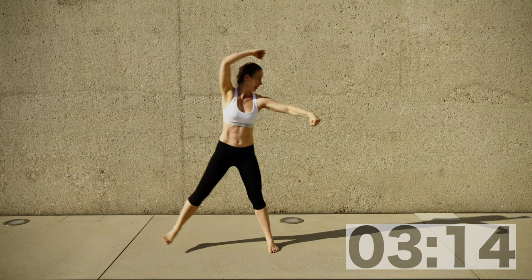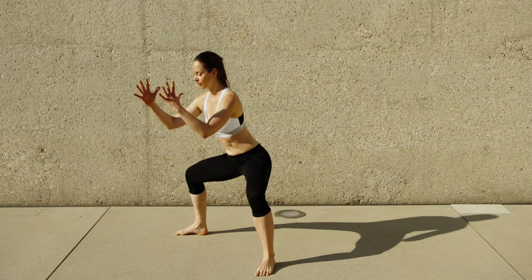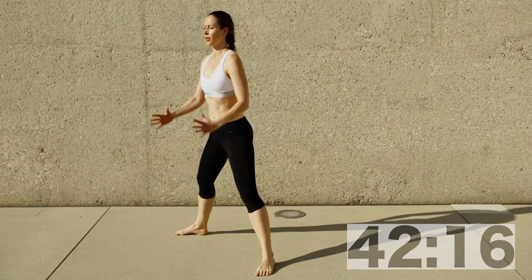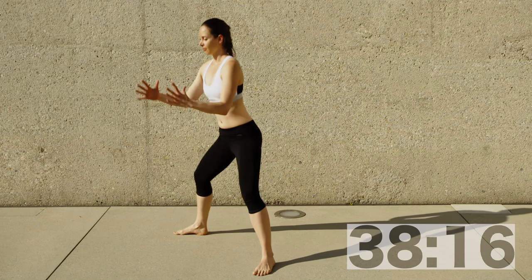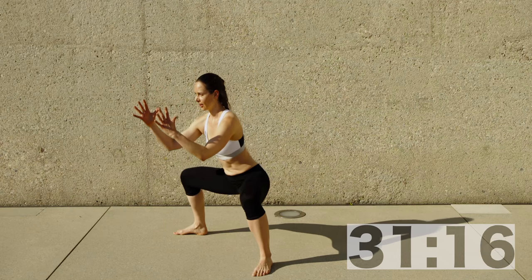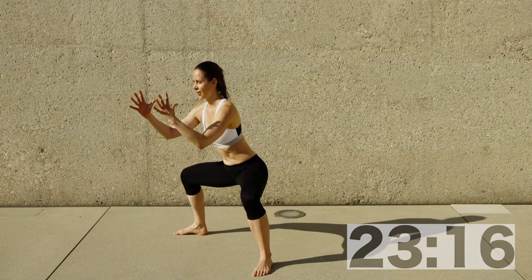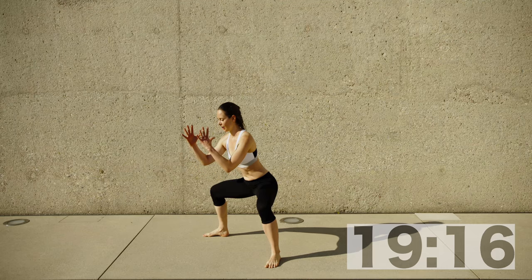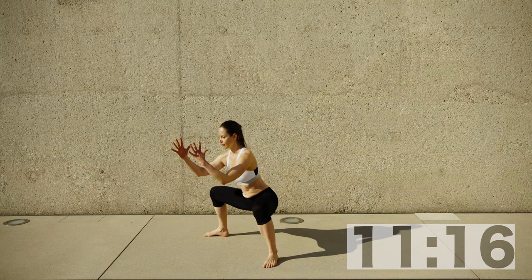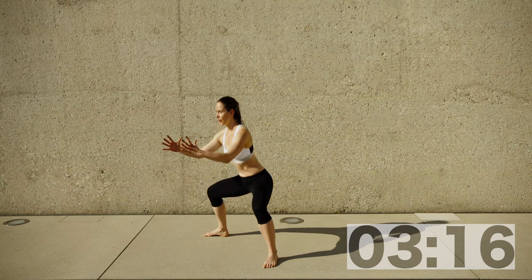Last exercise — wide squat, three pulses, and coming back up. One, two, three and come back up. Arms are forward, holding like a big ball, then pull those shoulder blades back. One, two, three, shoulders back. Make sure your shoulder blades are pulling towards the spine and your shoulder girdle is away from your ears. Use this to mobilize your shoulders by bringing those arms forward and then pulling them back. Knees go outwards, weight on the outside of your feet.